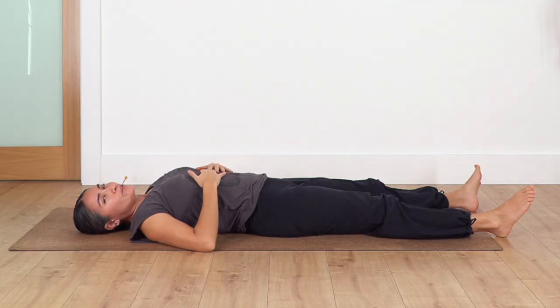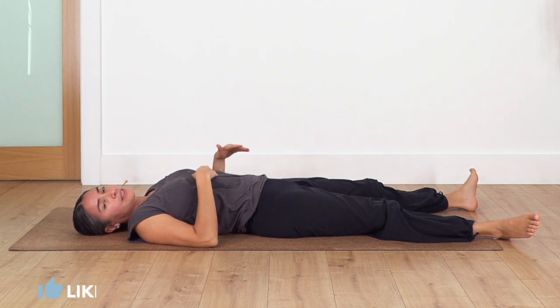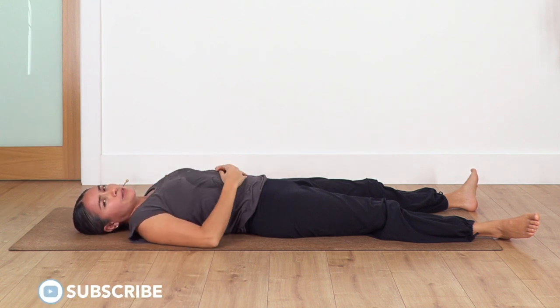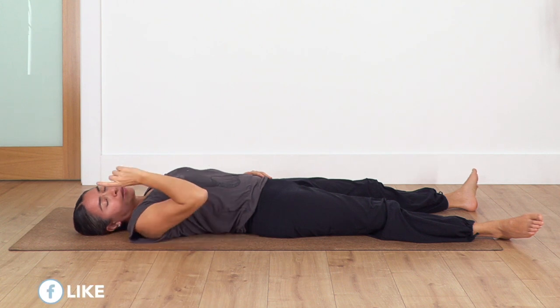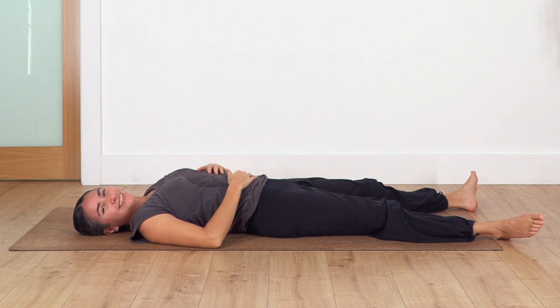Great - just keep deep and long breath the whole time. It doesn't matter if it clashes with my instruction; it's good that you just keep your rhythm. Remember if you lose that sensation of contracting, just exhale again through your mouth and then close it after. So let's start.